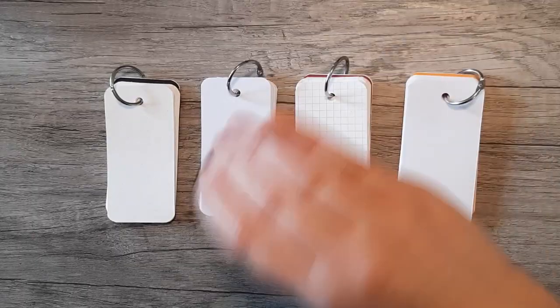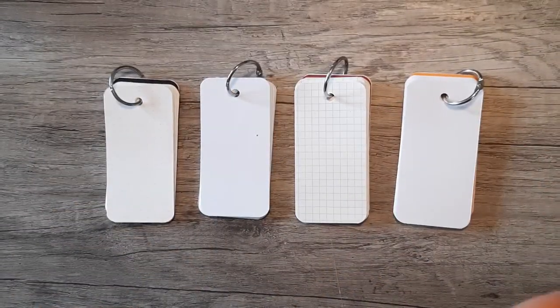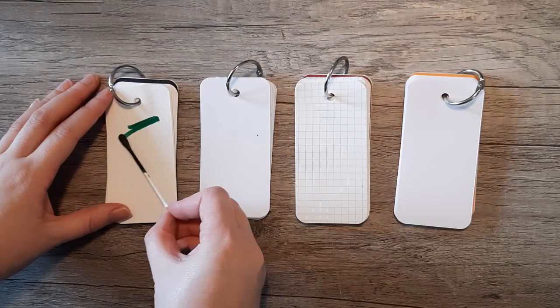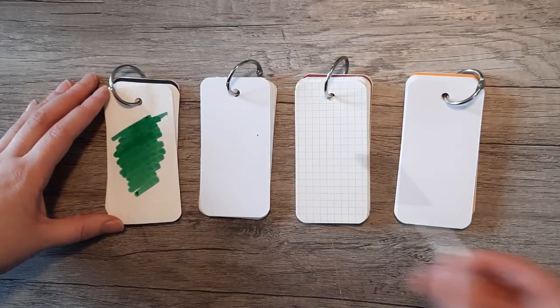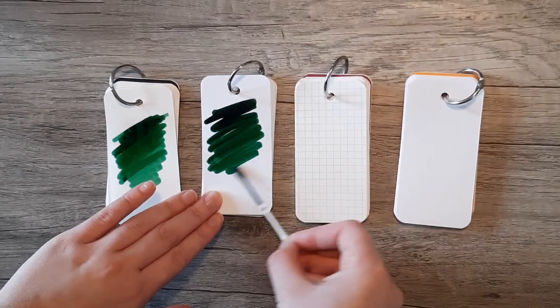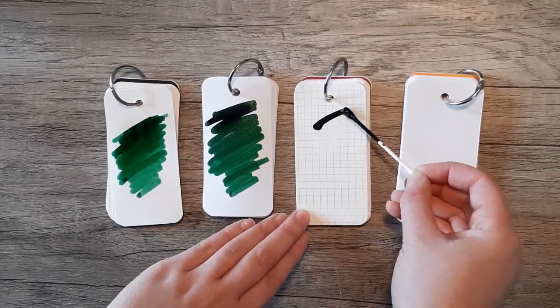You get so much glitter out of this pen. Here I am shaking it up — you gotta make sure that the glitter gets nice and incorporated — and then I'll be swatching it. I have Tomoe River Paper, HP 32, Apica, and then Rhodia at the end. There are so many glitter particles in this ink that it shows up really well no matter what paper you're using.